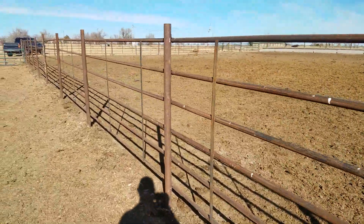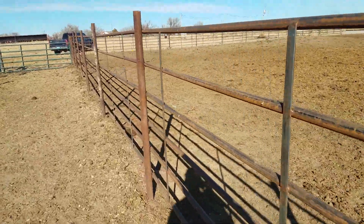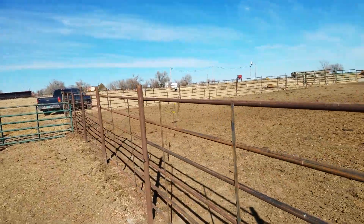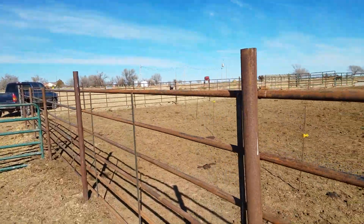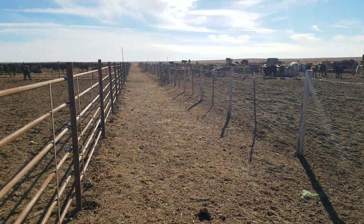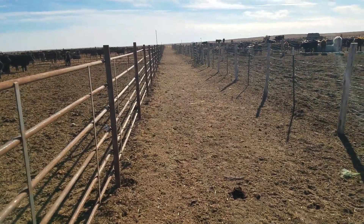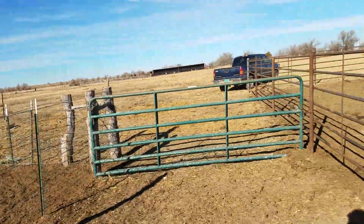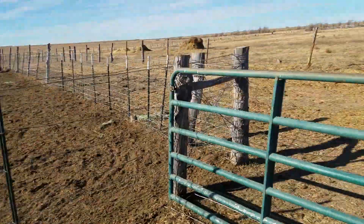This continuous fencing has been great. I'm actually pretty impressed with it — I didn't think I would be at all. We'll be buying more of it to do water lots, cow pens, and places. Especially here in this alleyway, it works. We can actually sort calves in here where beforehand we had a five wire fence and that junk over there and the calves just went through the fences. You couldn't sort in there. So when we get this one replaced, that'll make it a lot better.